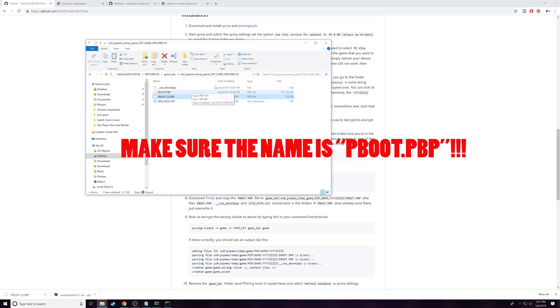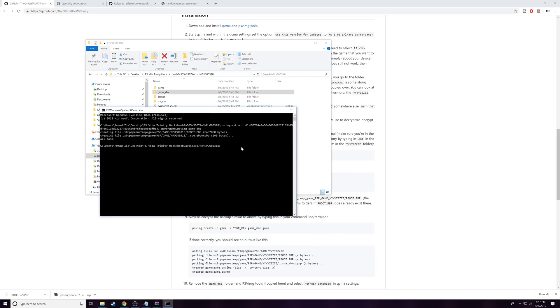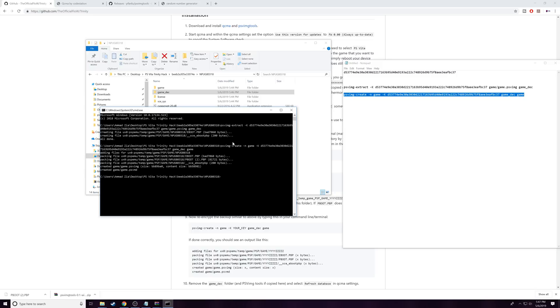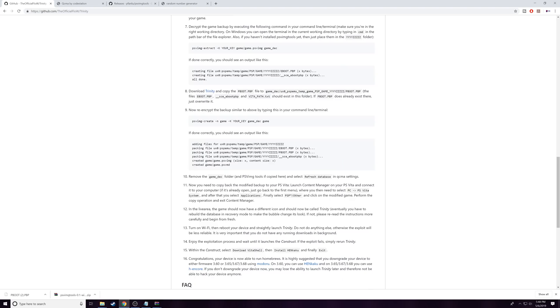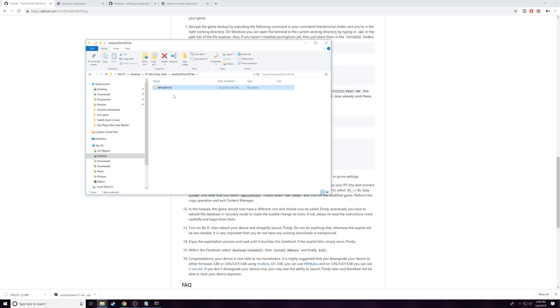Now that pboot.pbp is pasted we are ready to run the second code. Back in Command Prompt, grab the second code line from Notepad, paste it in, and press Enter. This will repack the game into a hacked version. Once that is completed you're pretty much done with Command Prompt — go ahead and close it. Delete the game_dec folder and all the extra files. This remaining file is the hacked version of your game, ready to be copied over to your Vita.